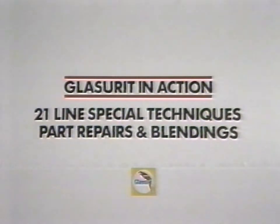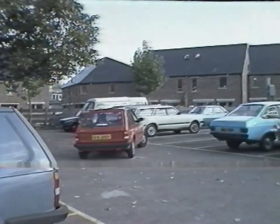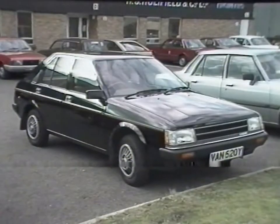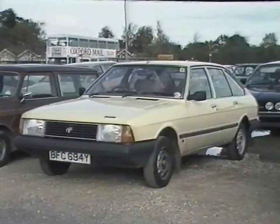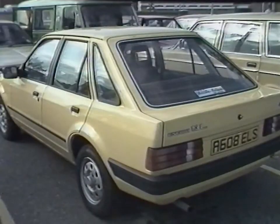Glaserit in action. 21-line special techniques, part repairs and blendings. Take a look around any British car park at the host of different colors on display. This tremendous range of vehicle colors has for a variety of reasons caused many problems in refinish workshops.